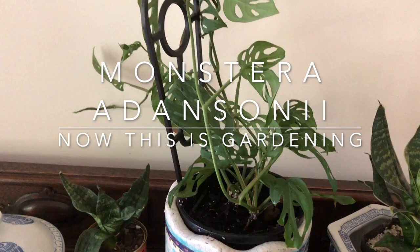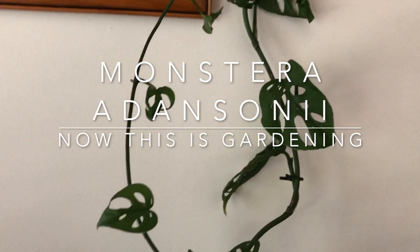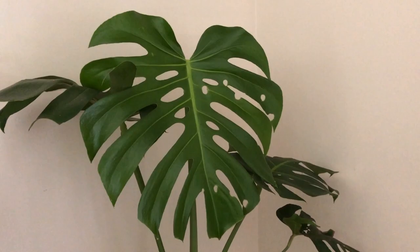This is Monstera adansonii and it's a favorite indoor plant. It's actually a twining plant and it's quite vigorous. You'll see here that these stems are getting really long and this has only taken about a year and a half. You'll also notice that the leaves have these wonderful little holes in them, called fenestrations. The leaves are also papery thin, not like its big brother Monstera deliciosa.